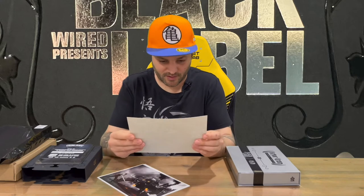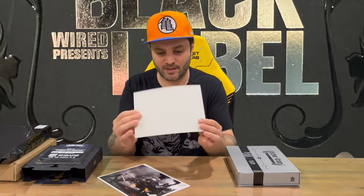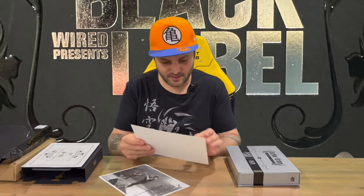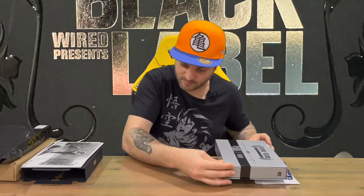Then we have our Black Label certificate — this is certificate number 2492. It doesn't say how many of them are available, but there aren't that many from memory. There are a couple of very nicely detailed prints here as well — two prints and nothing on the back of those.